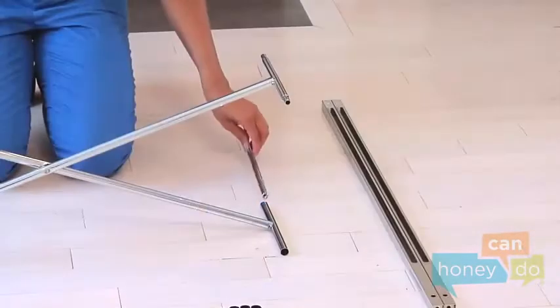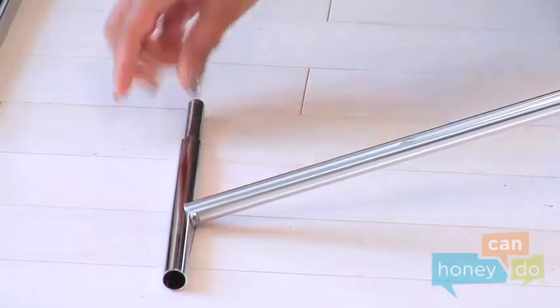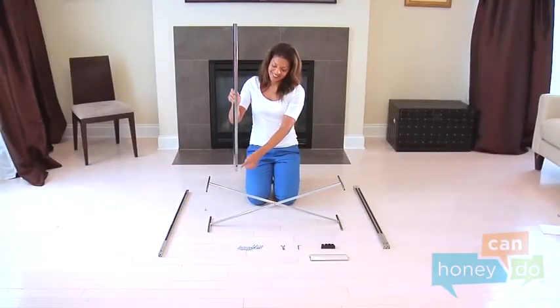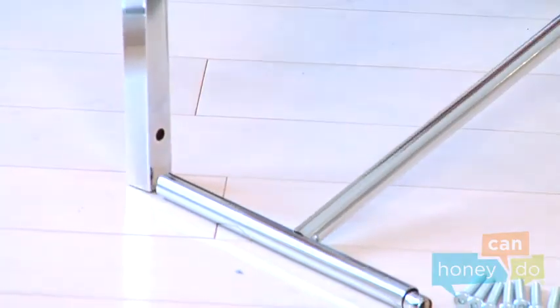Open the scissors bar and slide in two insert bars like this. Now, attach the four lower supports to the scissors bar using screws and the hex wrench.